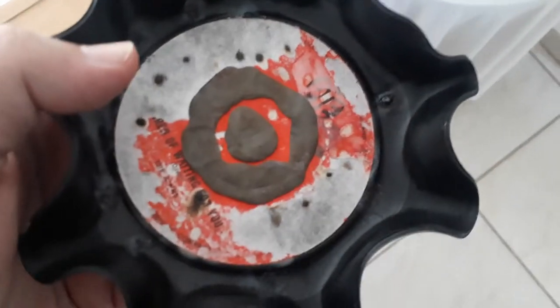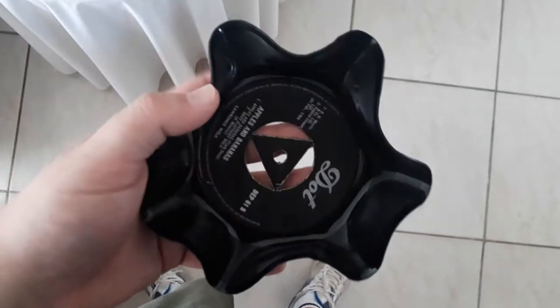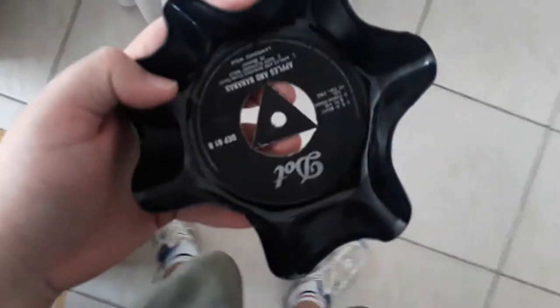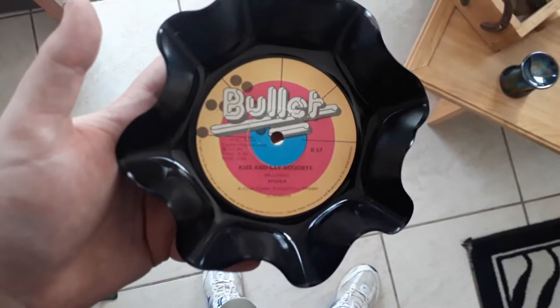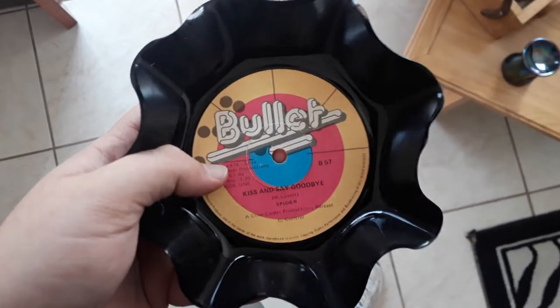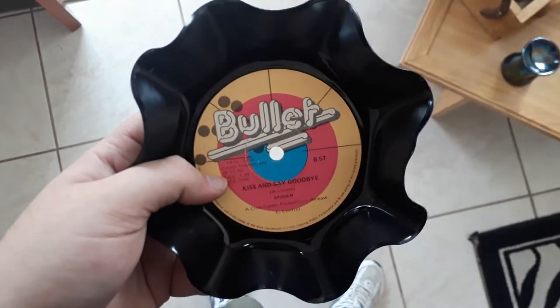But let me show you the others. For this, I still have to cover the holes — this is just my previous work, the shape and everything. I like to use these type of records because they only have a small hole that I can just cover up.